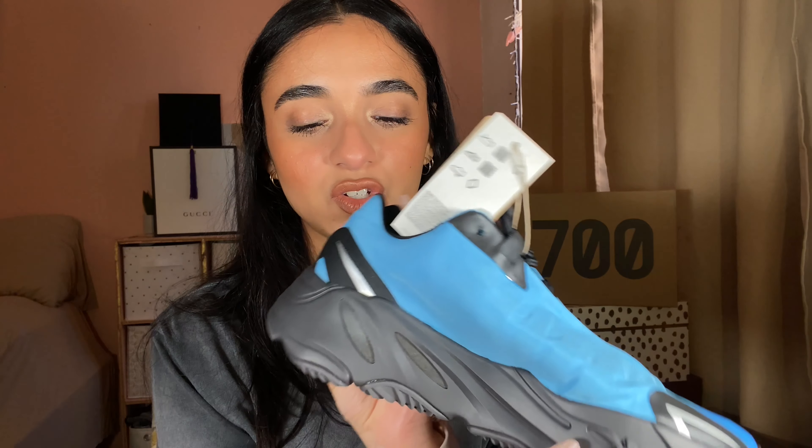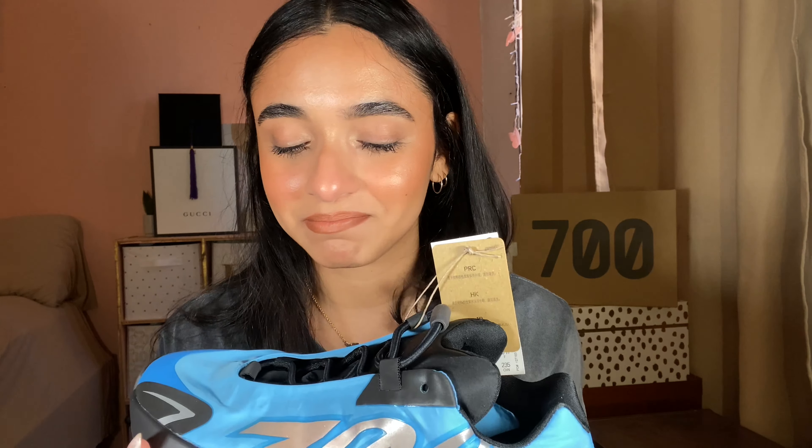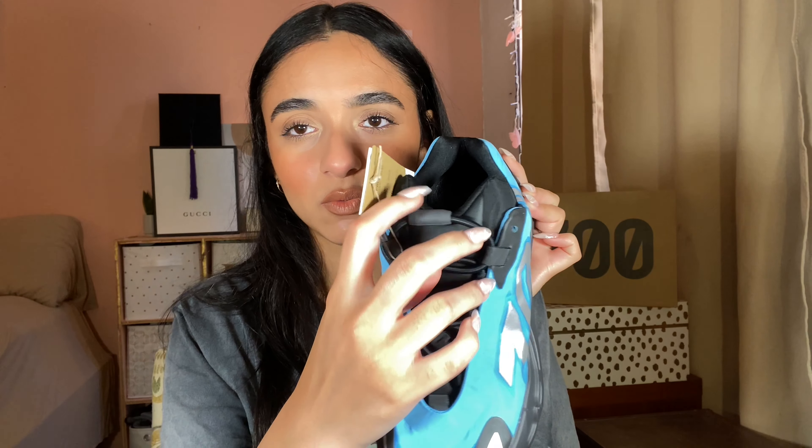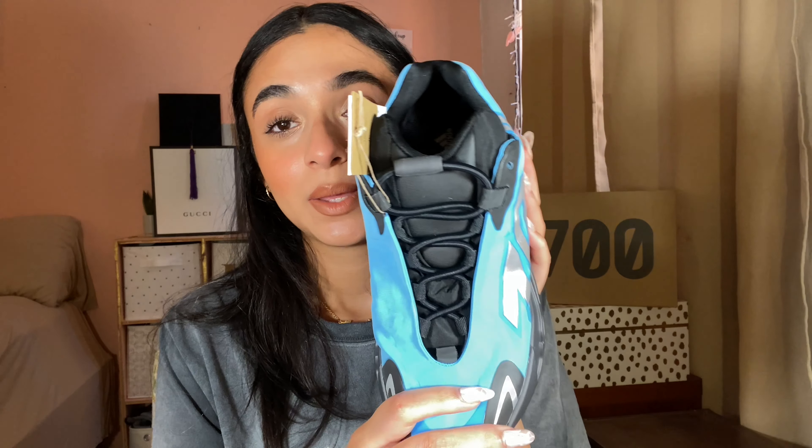You don't have the 3M on the inside of the shoe, but you do have some 3M detailing on the ankles as well. To contrast the blue of the shoe, there's stark black detailing literally everywhere else — the midsole, outsole, the tongue, and the rope bungee laces. I'm going to assume there's another pair of laces in the box.